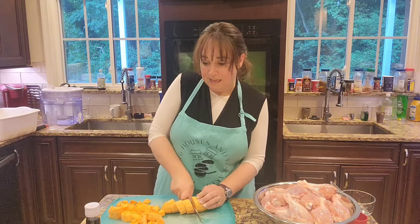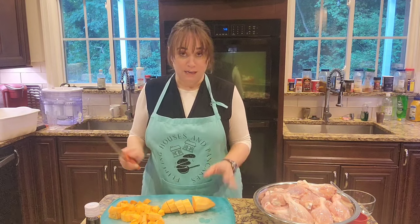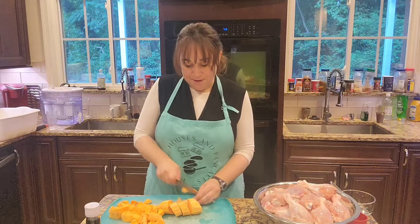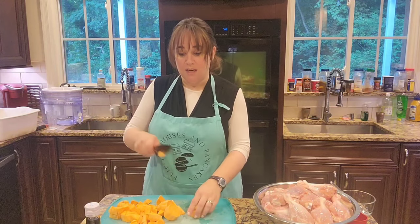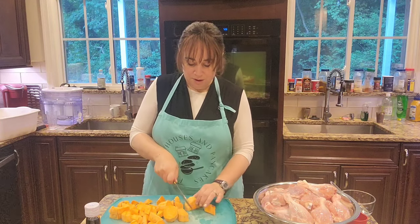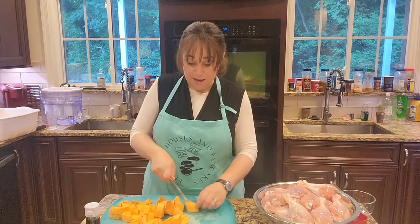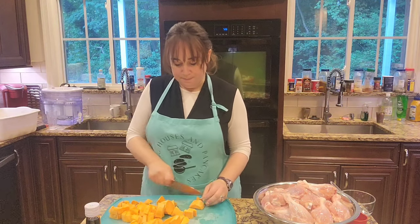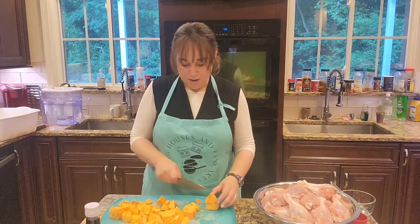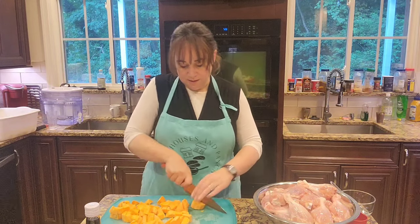This is super easy — it's literally got chicken and four more ingredients. I'm just going to cut them up. Now I'm doubling the chicken but I'm not doubling the vegetables because I don't have that many people who will eat that much sweet potato. I love it, but I don't need to double that — I'm just going to double the chicken.